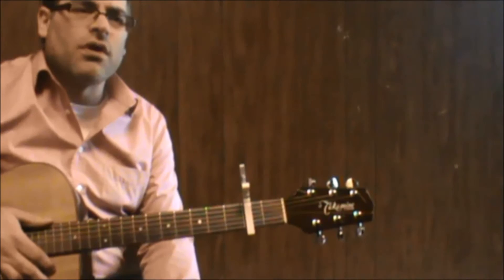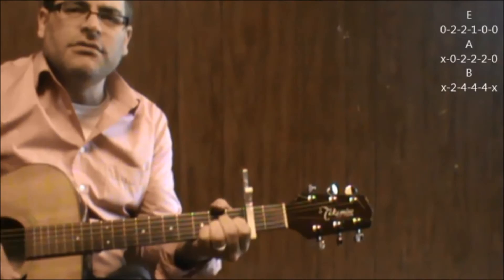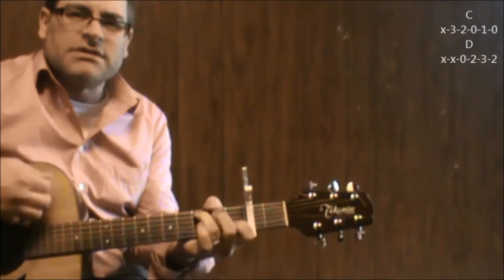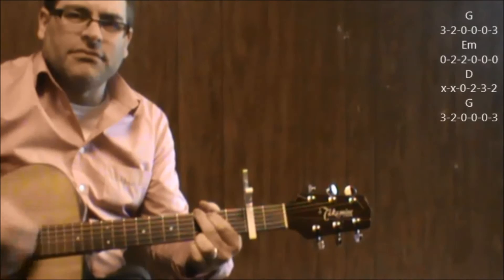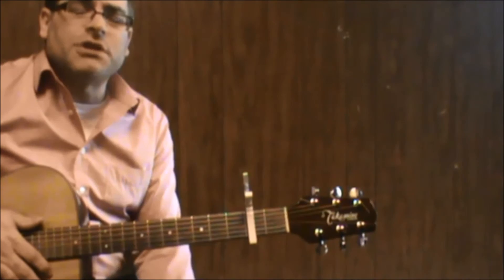And then when you finally get to the chorus, it's going to be E major, A, B, E — higher and higher to the beat of my emotion — A to B, C, D, and your back is just like the intro part, those chords: G, E minor, D.